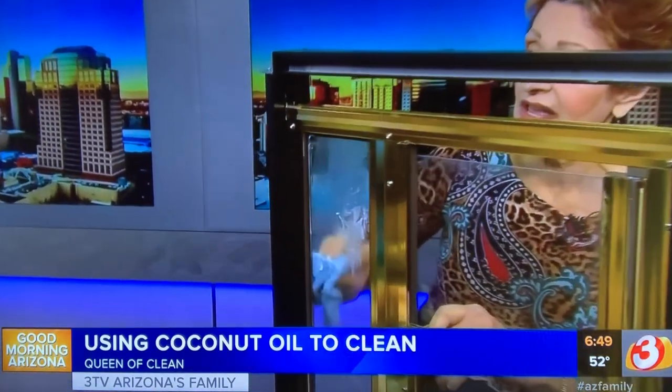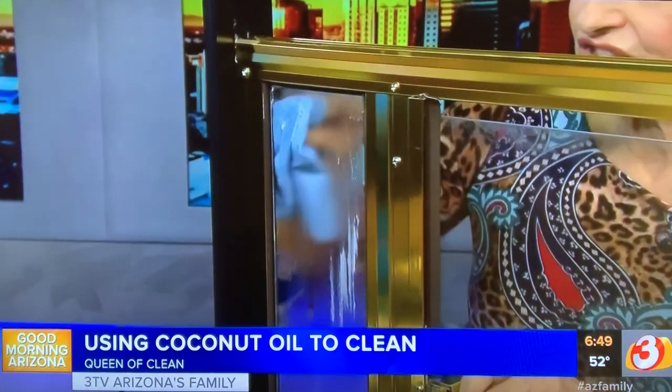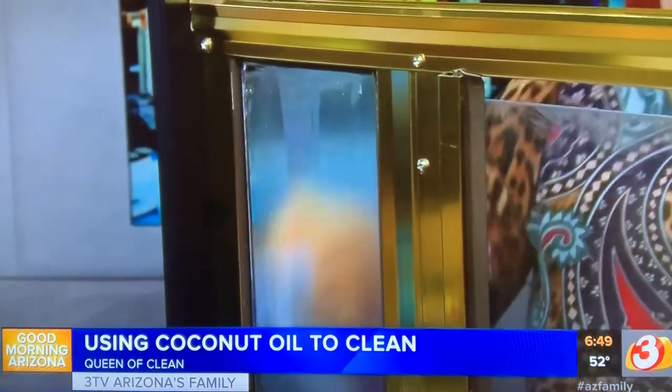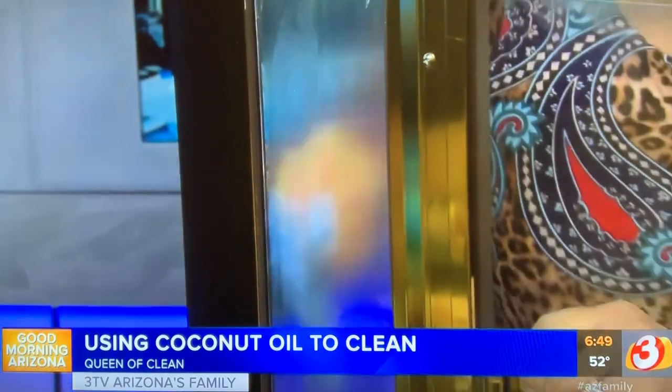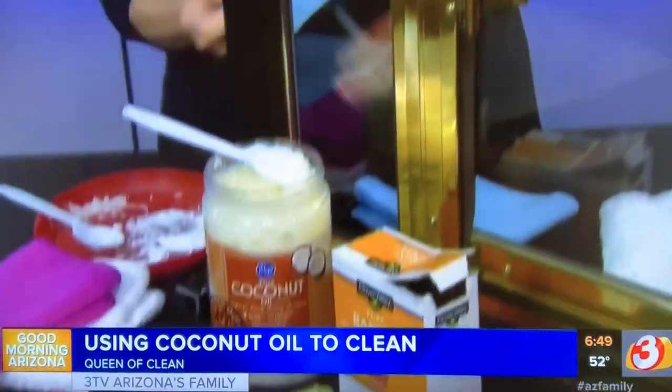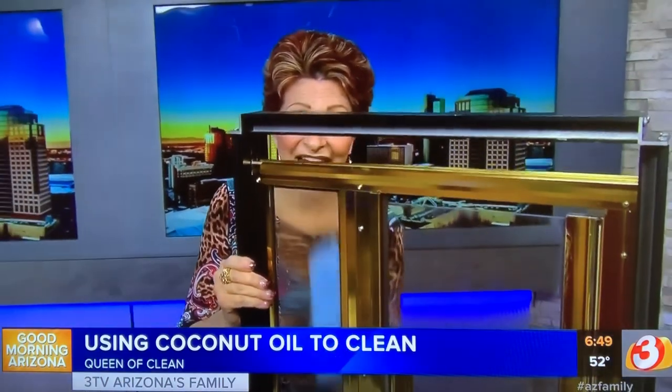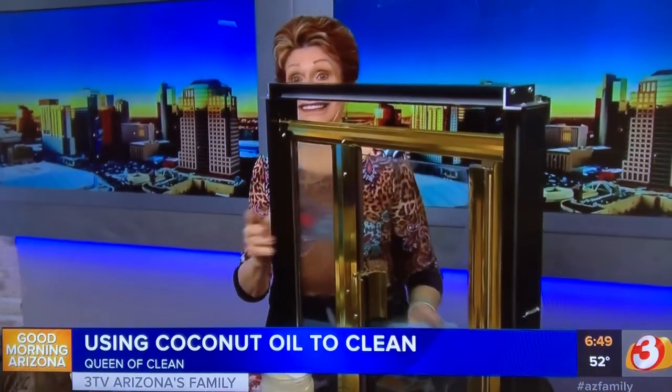Scrub it onto your shower door — you can use this on the walls too. Work it in really well. The oil and baking soda combination scrubs off all that mess. Then take a paper towel and buff it off, then rinse it down the next time you take a shower. The door will be squeaky clean, and it keeps some of the spots off because it's oil-based.